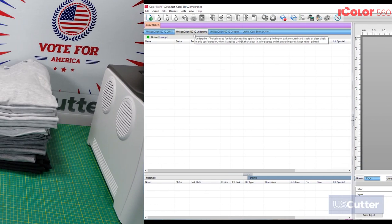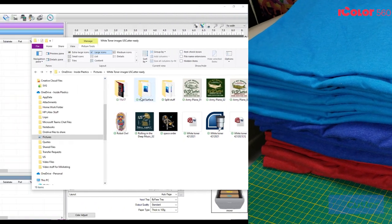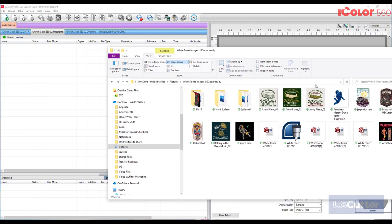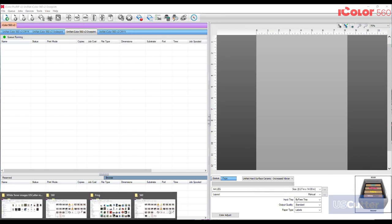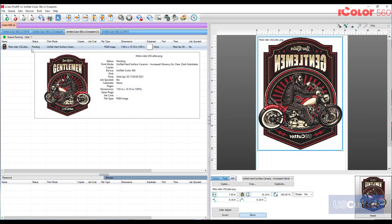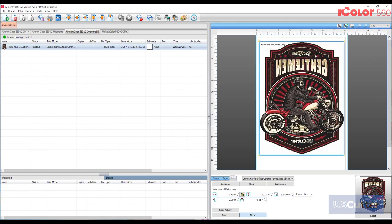For my first examples I'll be creating a few prints for some shirts that our friends over at Sandmar sent to me. We're going to be using the overprint method on the iColor 560 standard two-step papers. Overprint layers white on top of the CMY toners, allowing your colors to have a nice pop on dark surfaces — this is the mode most customers will use for dark substrates. The software is easy to use: just drag and drop your files into the program. I mainly work with .png and .pdf files, and the image imports mirrored and shows up that way in the preview.